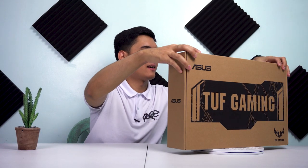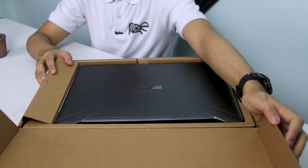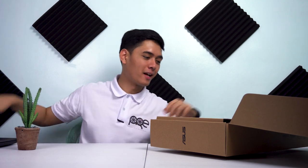So bubuksan muna natin siya. At may kita na natin yung mismong laptop. Itabi muna natin itong laptop na ito at tignan muna natin yung mga kasamang items kapag binili nyo ang laptop na ito.